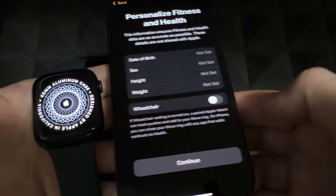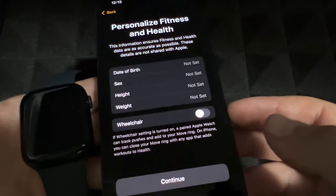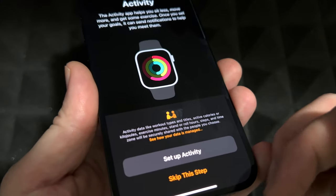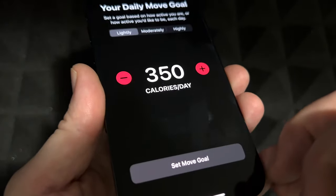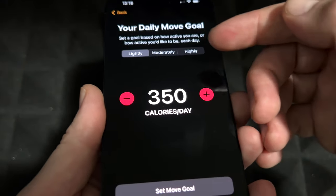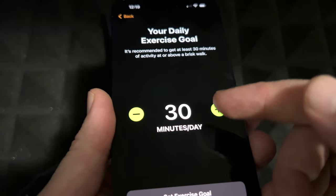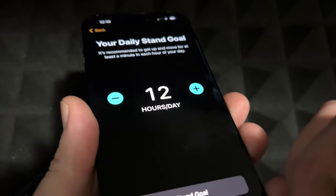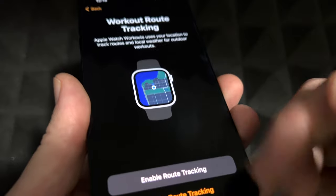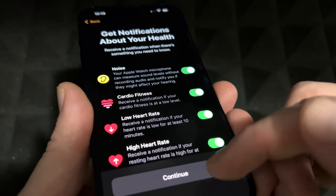Next it will share settings between your iPhone and Apple Watch. You can set up fitness and health personalization, or just continue without it. You'll be able to set your activity goals: a daily move goal in calories, a daily exercise goal of around 30 minutes, and a daily stand goal. You can enable or disable activity tracking — I recommend keeping tracking on.